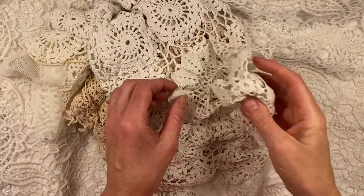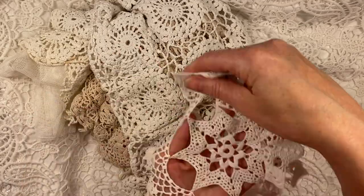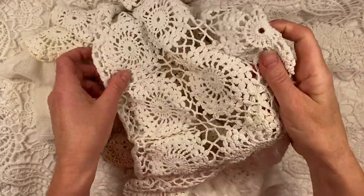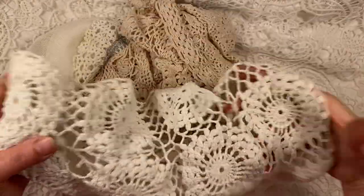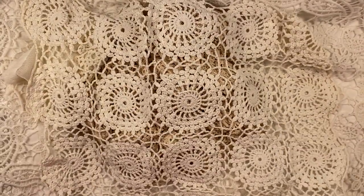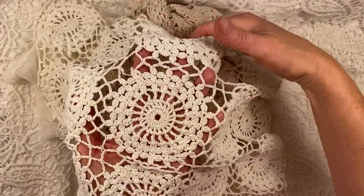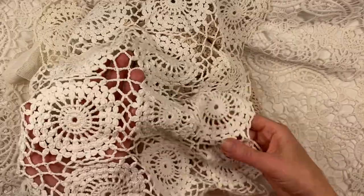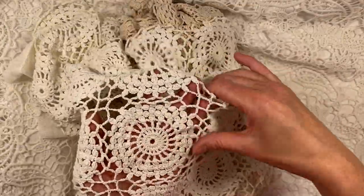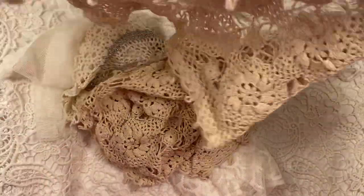I got lots of doilies. I have no idea what I paid for these, but probably not that much — maybe about 50 cents to a euro each. Now this one is quite large, and I could use this to make like a journal cover. Or I could use the squares individually to make clusters or flowers.